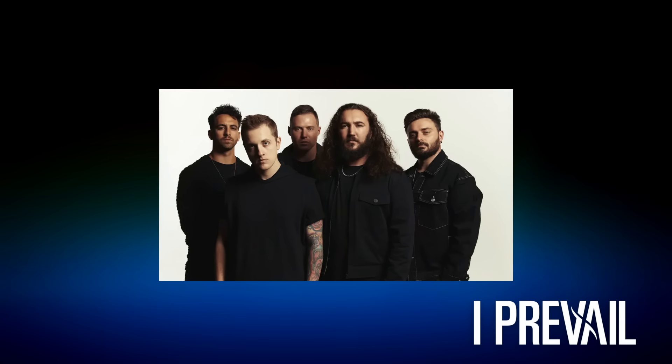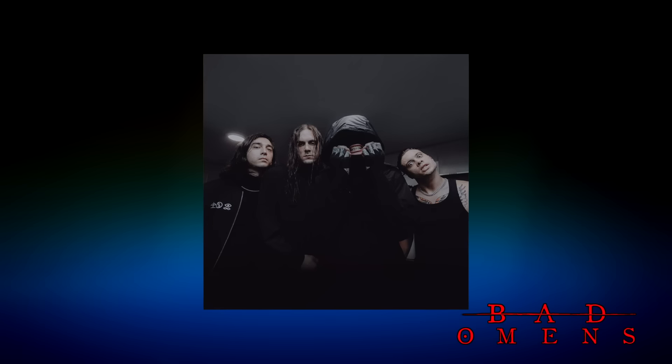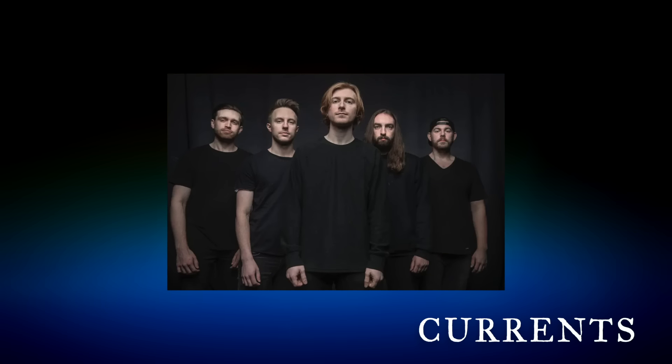So that's what we're going to be going through today. Some bands I want to go over: obviously Bring Me The Horizon, I Prevail - don't think we ever talked about them on the channel - Bad Omens, some of my favorite guitar tones right there, and Currents, because I absolutely love what it is that they do. So these are going to be the ones that we're focusing on today.